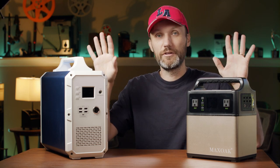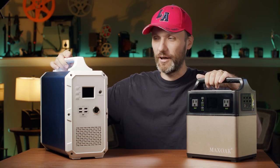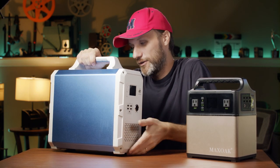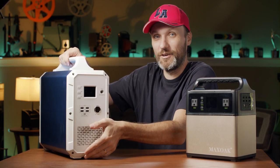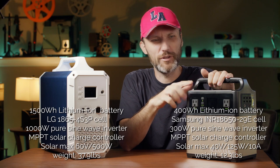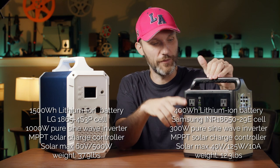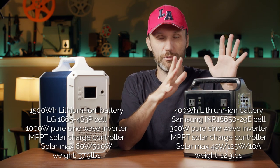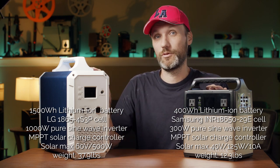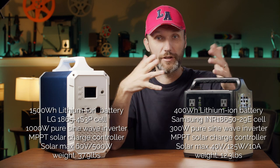First let me talk about the differences. What's the biggest difference? Really, aside from the obvious size — this one is much bigger and also much heavier. This guy is 40 pounds, this one is only just over 12 pounds, very light and easy to move around. And then there's the battery size — this one has a much smaller battery at 400 watt hours, while this one is 1500 watt hours, more than three times the capacity.